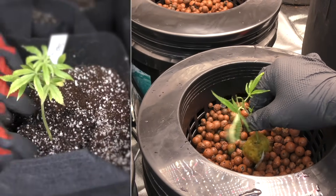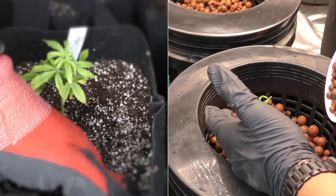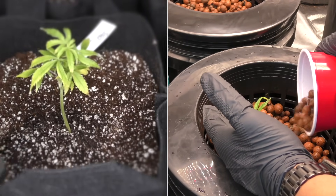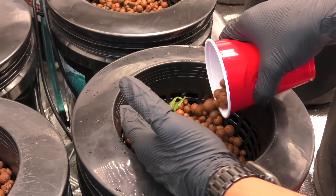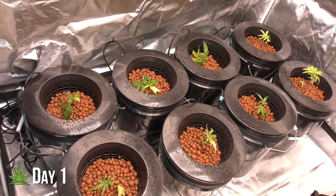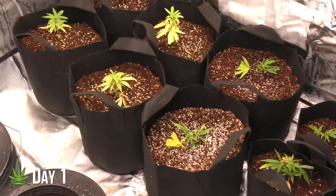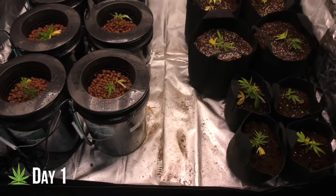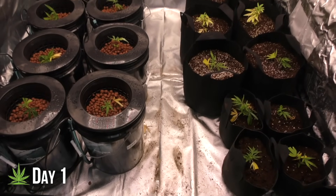Planting clones in DWC is a lot different than in coco. The fine root hairs are super delicate, so I took my time and didn't rush it. Now the real competition begins — day one officially starts.